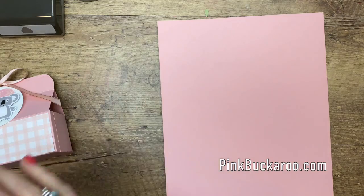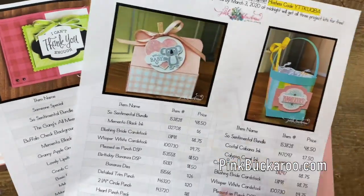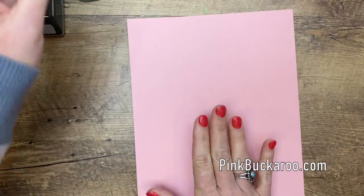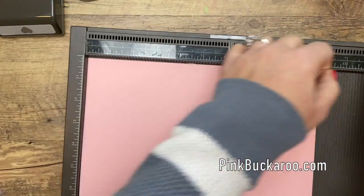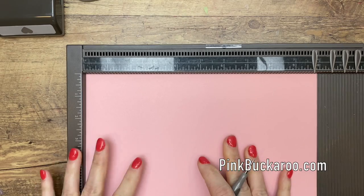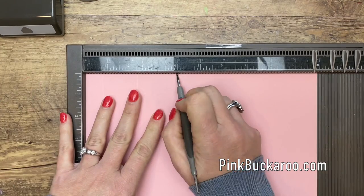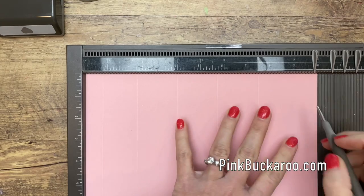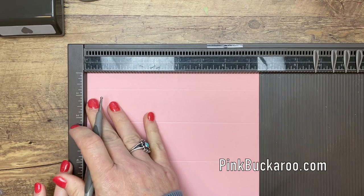The first thing we're going to need is a piece of Blushing Bride cardstock. By the way, if you go over to my blog you'll find a PDF for this project as well as the other two I featured during Facebook Friday — it has all the products and measurements. So you're going to start out with a piece of Blushing Bride that is seven and a half by ten. Get your Simply Scored and score at three-fourths of an inch, two and a fourth, four, five and three-fourths, seven and a half, and nine and a fourth. That's a lot to remember, so go grab that PDF!